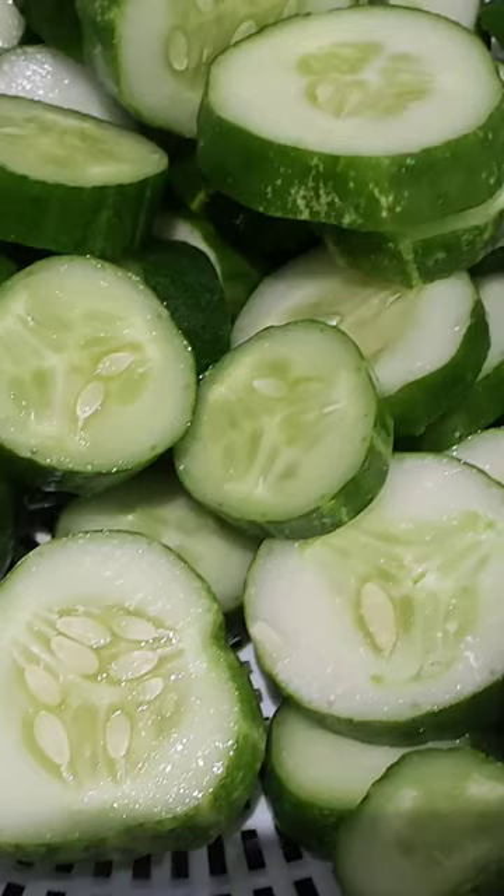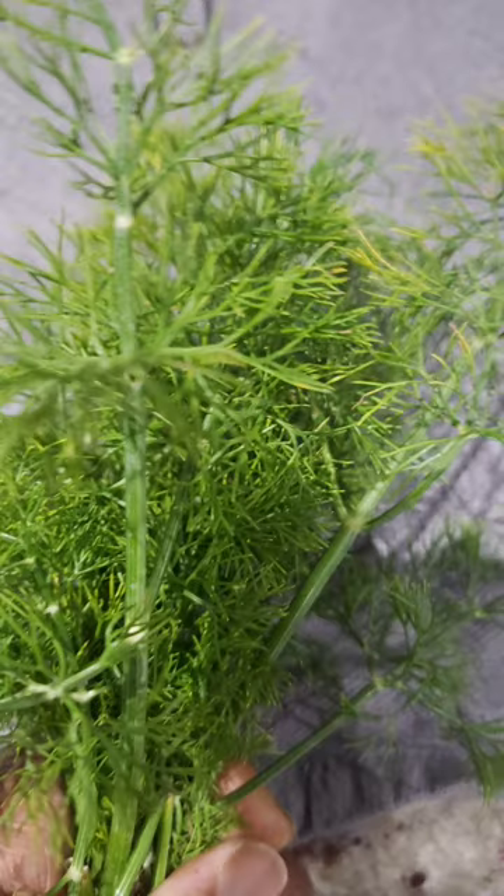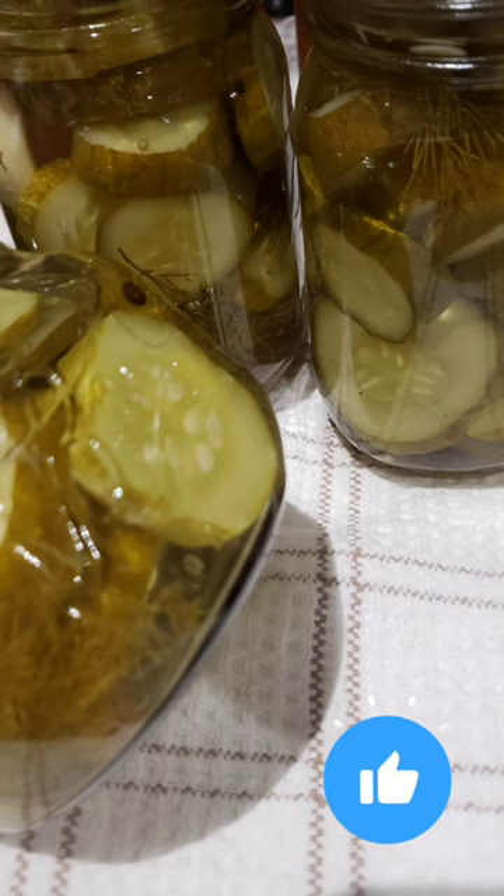First I slice the cucumbers into bite-sized pieces so they can soak up all those amazing flavors. Then I pick some fresh dill from our garden because, let's be honest, fresh herbs make everything taste better.